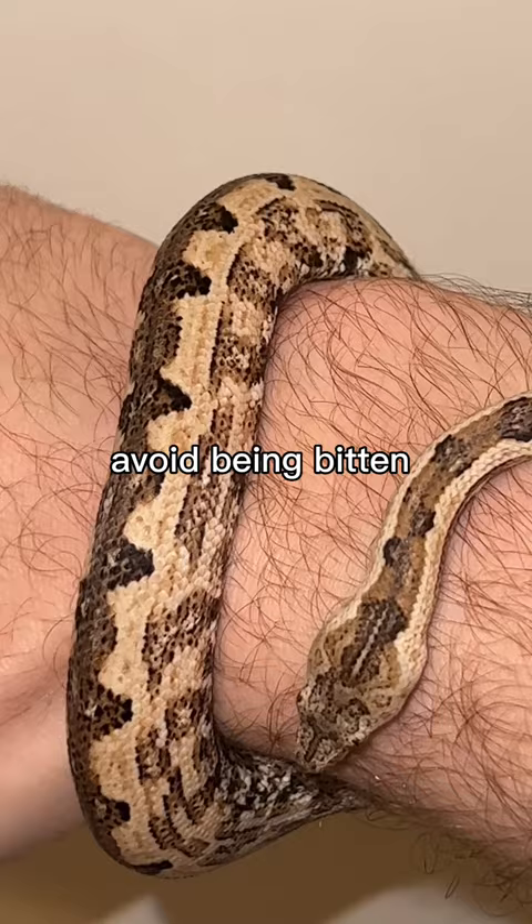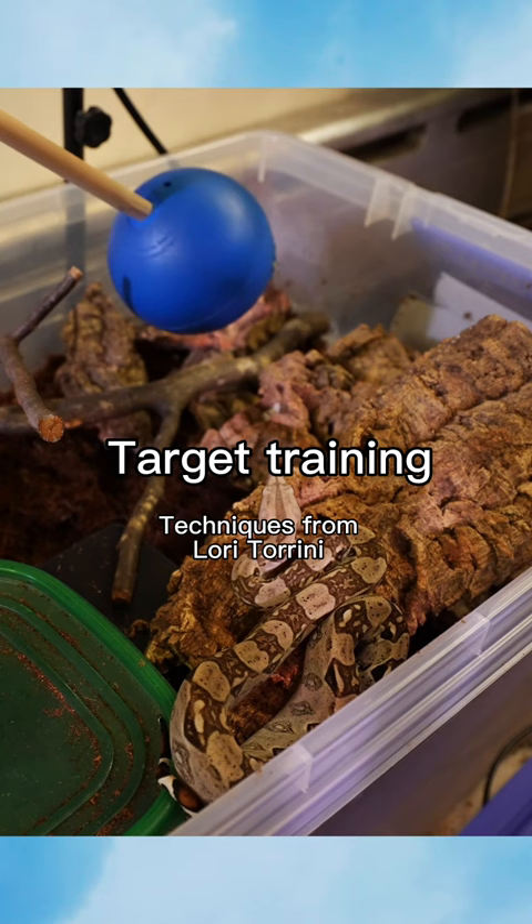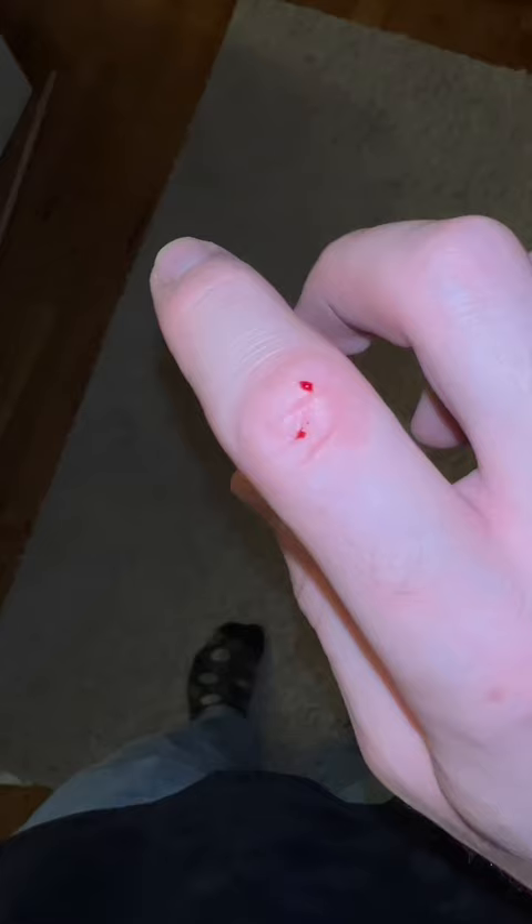How to train your snake to avoid being bitten by a food response. We're going to be using a method called target training, which gets the snake to associate a specific object with its meal, so that it only goes into food mode when it sees that object. I'm going to be doing it right along with you with the snake that bites me once a week.